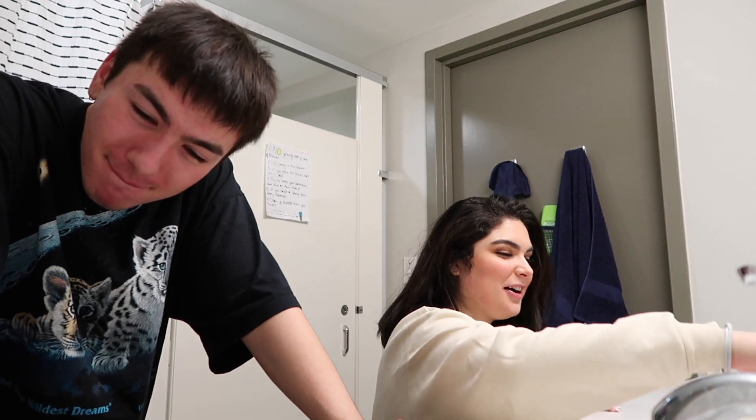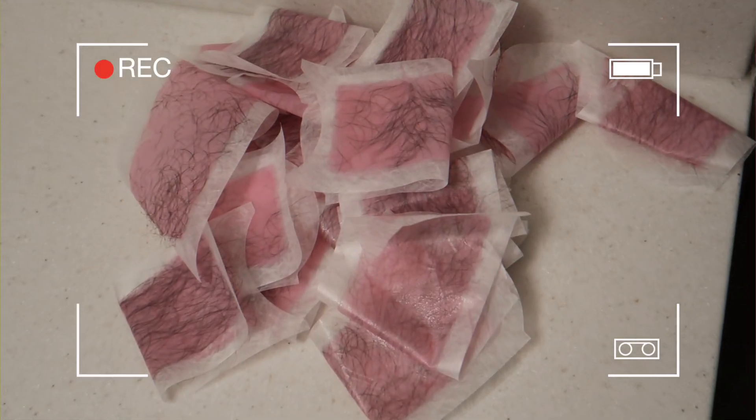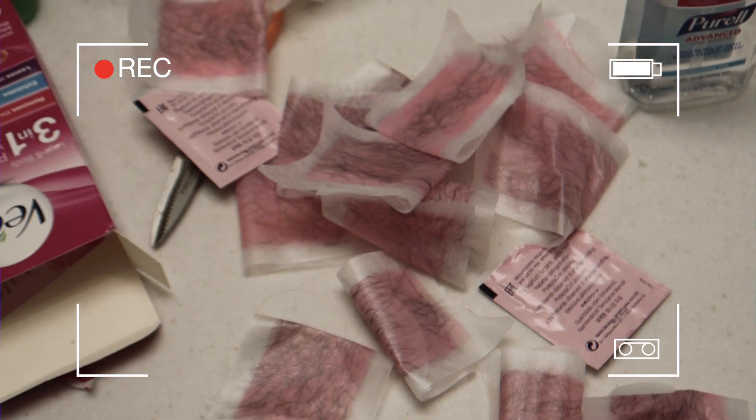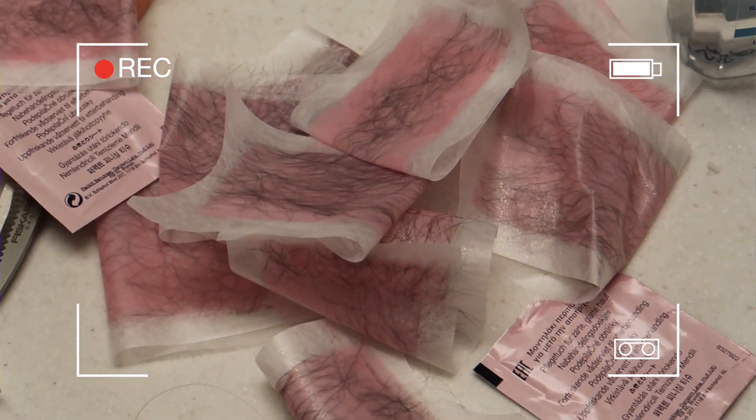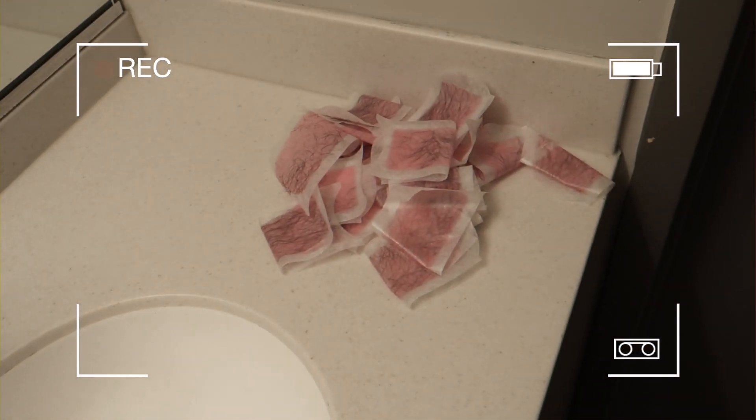Oh, so satisfying to see all of these stacked up. We're gonna get back to you in a few minutes — I just need a break. A few minutes went by and Audrey's going to get more wax. Let me just show you what I'm looking at right now — there's these used strips, and there's these.